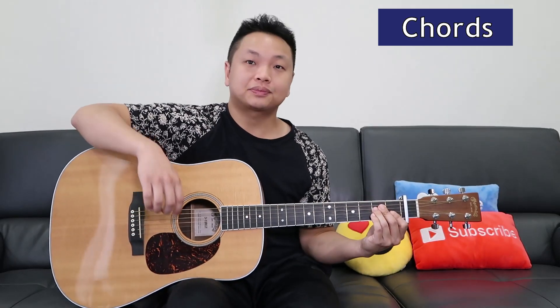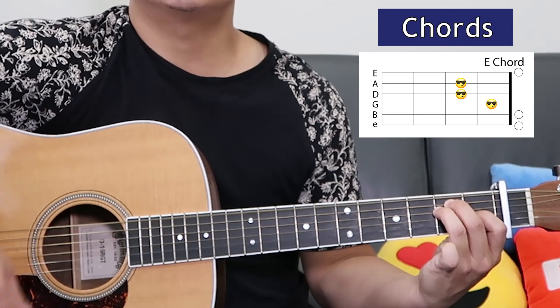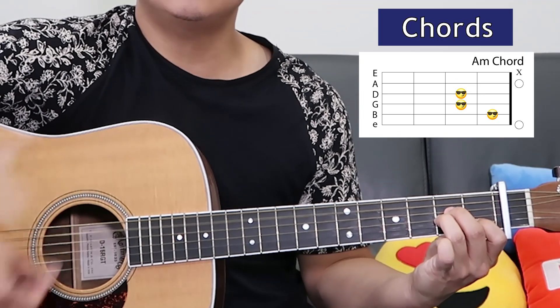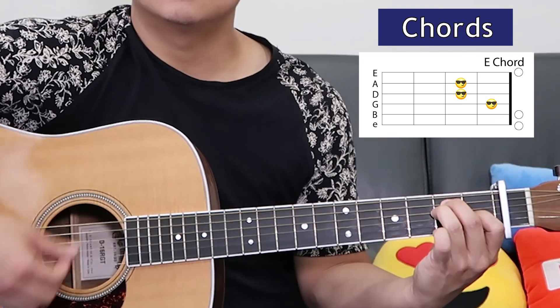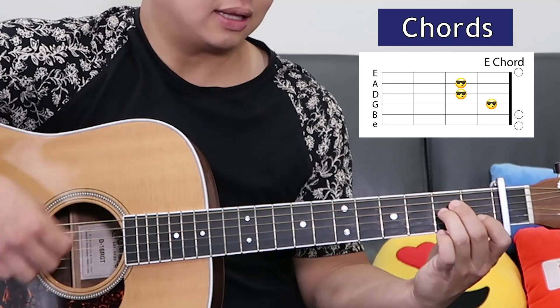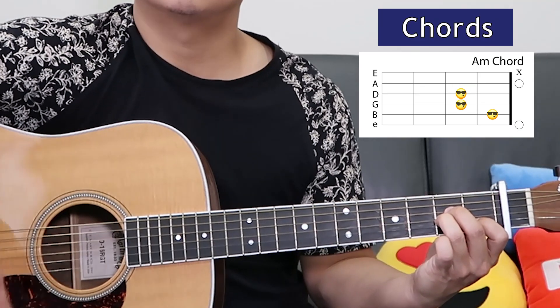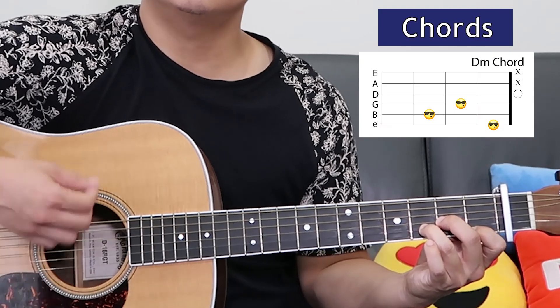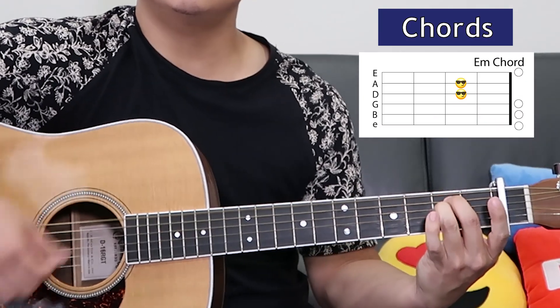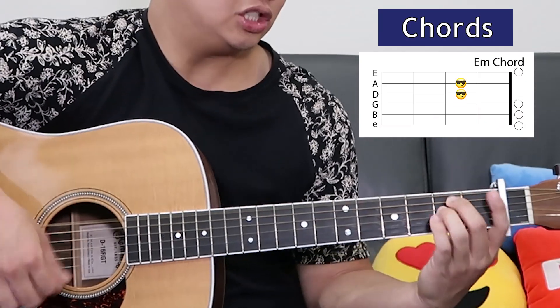Now let's hear how the bridge goes. Start with the E: 'you were always there for me.' A minor. A minor, D minor, E minor, G.